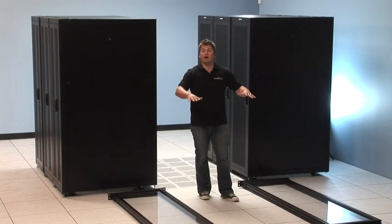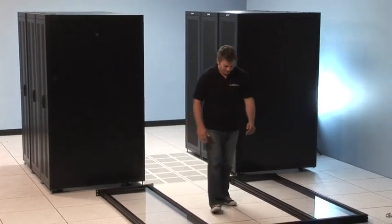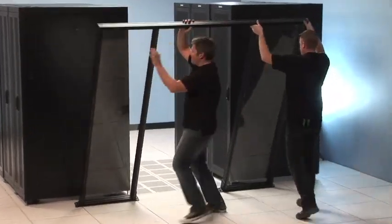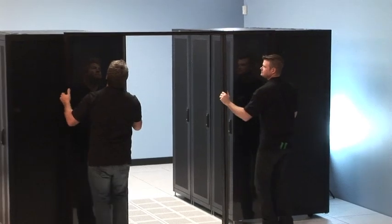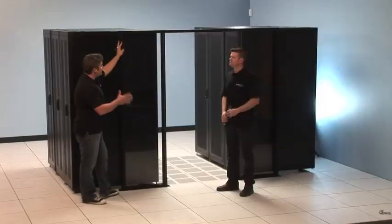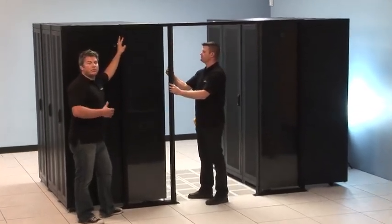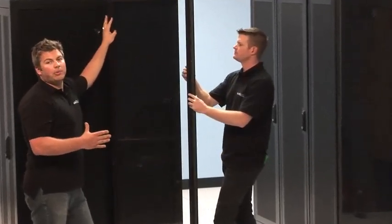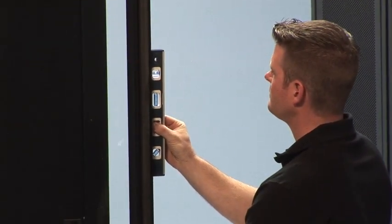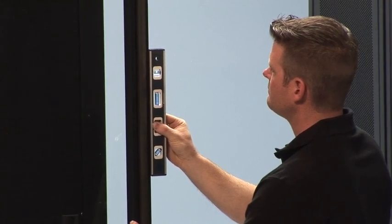At this point we're going to lift the door up, get it into place, and get ready to level and plumb. The door's up, we got it about where we want it, we need to level and plumb. This is important because if this isn't done properly, when the door gets installed we're going to have racking issues — when the door's closed, they don't line up properly. So it's really, really critical to get a nice level plumb door frame.